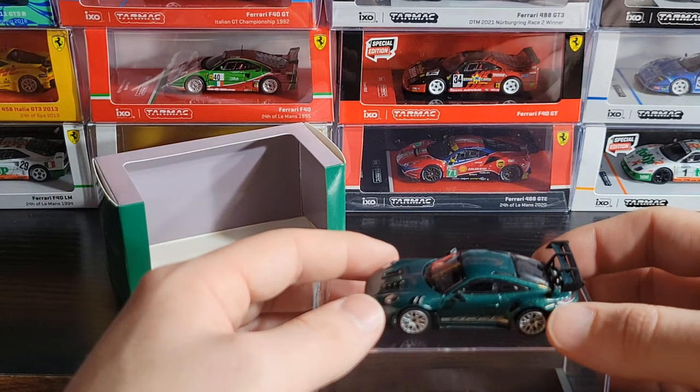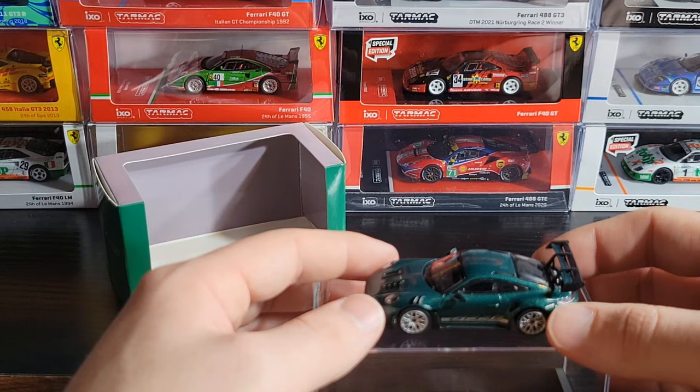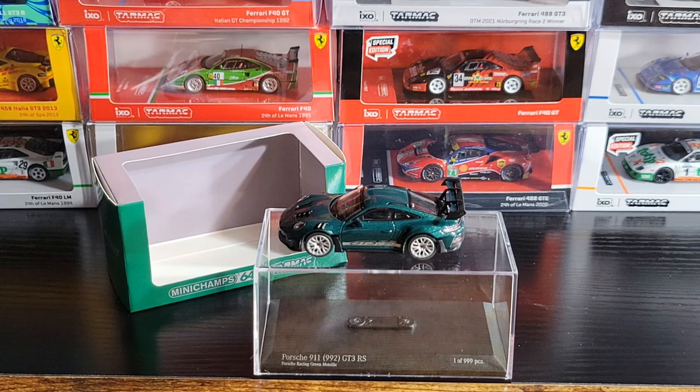That is the Mini Champs Porsche 911 GT3 RS in Porsche Racing Green Metallic — kind of a color-shifting paint — and it looks pretty dang nice. What do you guys think of Mini Champs? Do you have anything by them? Let me know in the comments. I have the magazine coming and another Mini Champs — I think a 963 or 965. Hope you enjoyed the video; drop a like, subscribe if you want to see more, and we'll see you in the next one.